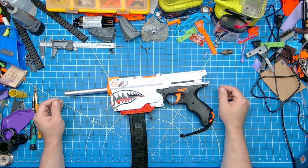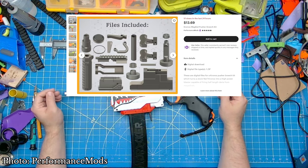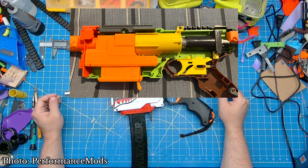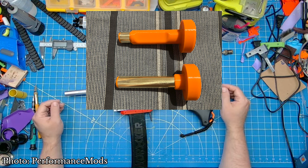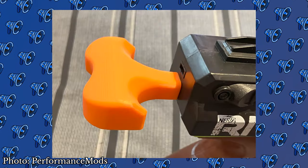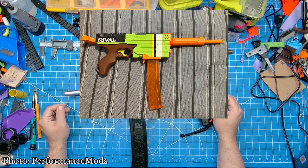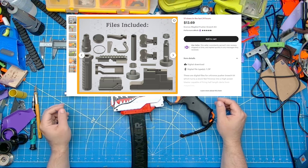Even though there have been multiple Chronomag variants over the years, creators like PerformanceMods on Etsy are still pushing the limits of this pistol powerhouse with the release of their Chronomag Mod Kit files. This packed file set gives a slew of new performance parts: a redesigned plunger pad to remove dead space, an O-ring shim for better sealing, and two different pushers capable of 250 FPS for the skinny breach or 300 FPS for the high-flow version. The kit also includes two different T-pulls for different releases of Chronuses, a top pick rail, and a safety switch delete. All these options will set you back just under $14 USD, linked below.